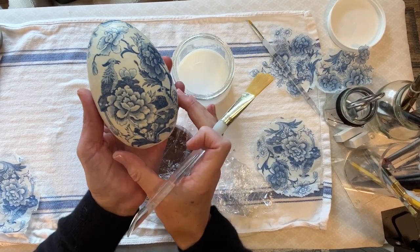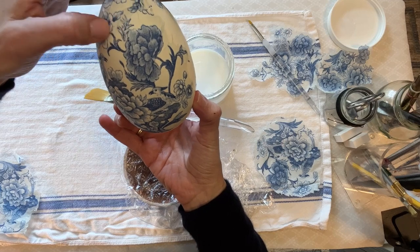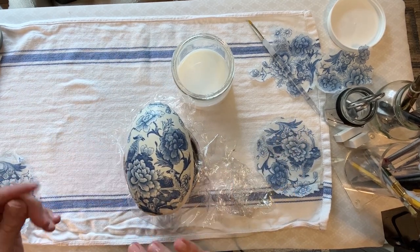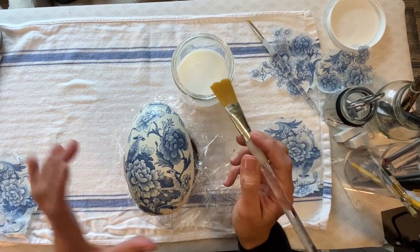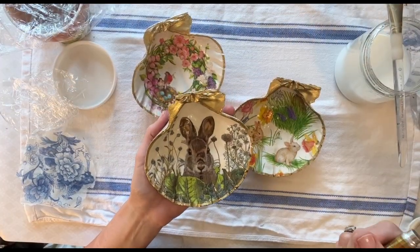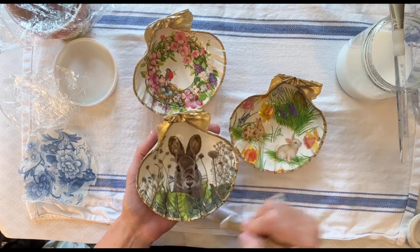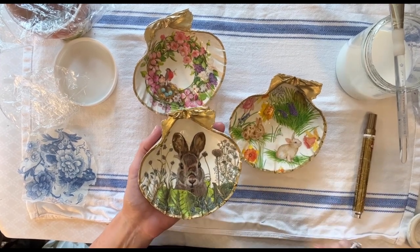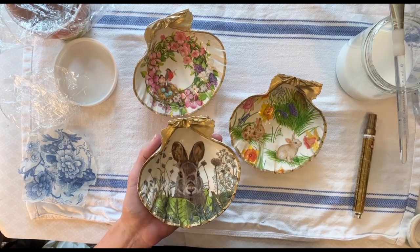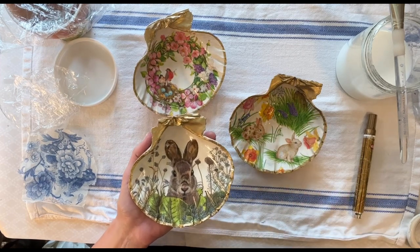Look how pretty that looks — I've already done the other side. I've got a little creasing up here I'll work with, but in the meantime I'm going to let this dry, which is my least favorite part about eggs. Because of the shape, it takes a while between coats. While that dries, I'm finishing up some shells — I do have a tutorial on shells, so if you're interested, subscribe to my YouTube channel for tips and tricks that make shells easier.